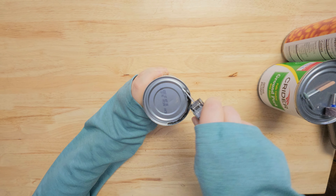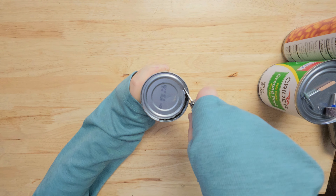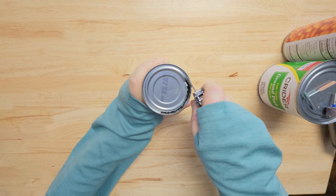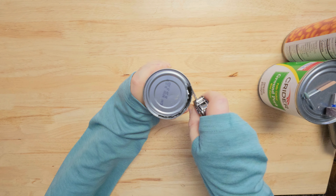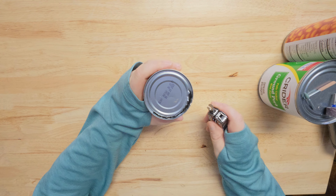It's stronger than a P-54 — those army can openers. It does go pretty good.